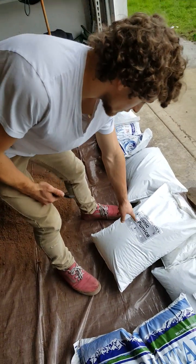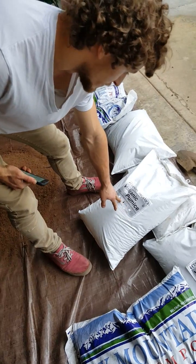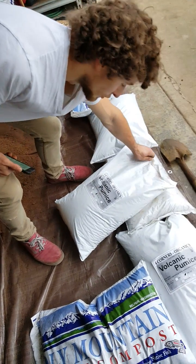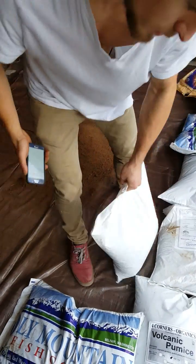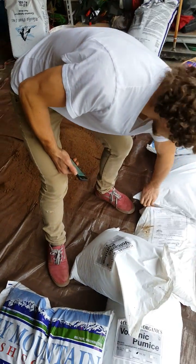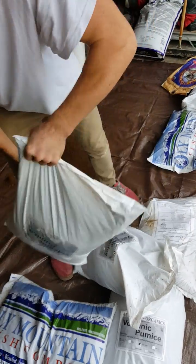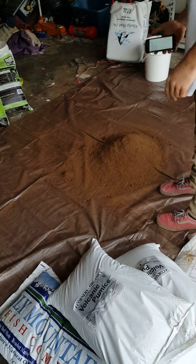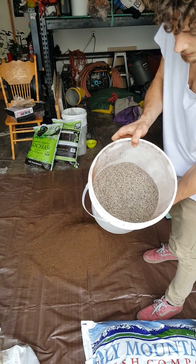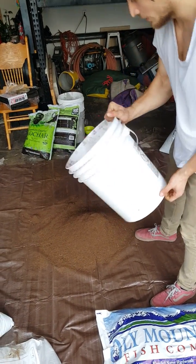The second ingredient is a volcanic humus. There is fine and there's the larger one, and you're going to want both of them — two large and one fine one. It's two and a half gallons of those ones too. We got the two and a half gallons of the fine volcanic humus.